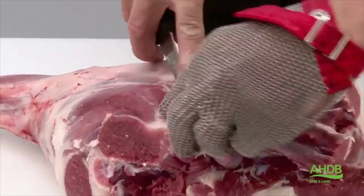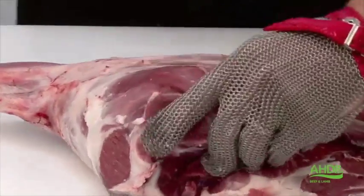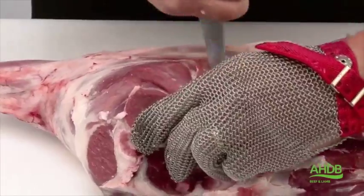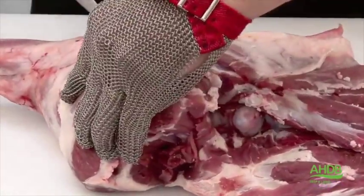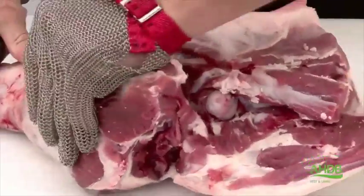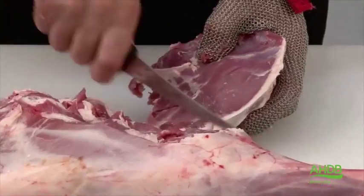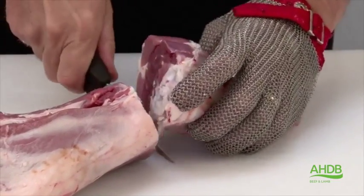Now we remove the topside by following the natural seams between that and the thick flank, and this will bring us to the femur, which we follow now. Then we go over the heel muscle and separate the topside. We can now remove the shank by a straight cut.